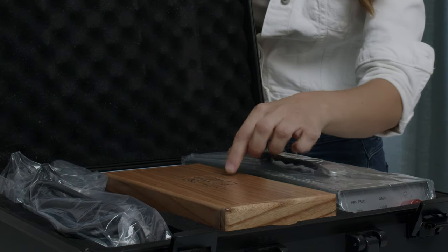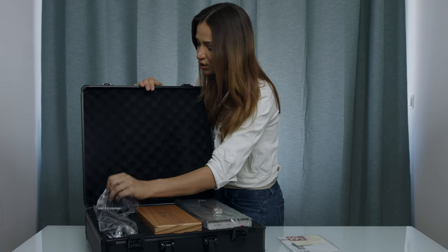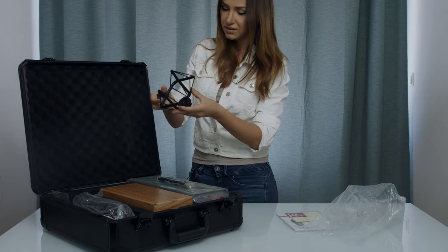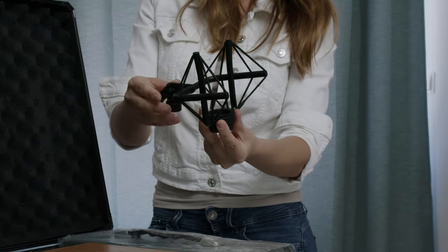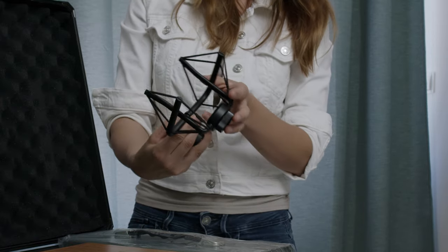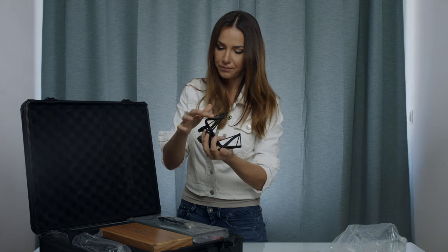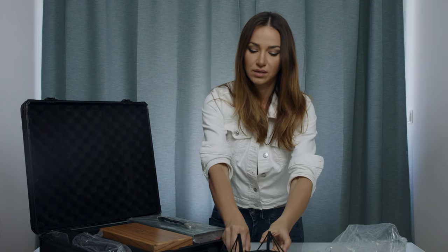Beautiful wooden box — this is where the microphone is. We have some cables and we have the shock mount. The design is very interesting. I don't think there are any other similar shock mounts out there. I think it's very unique and has a beautiful design. I also like the matte finish on it. I like when things are matte instead of shiny, so I think they did a great job with this one.